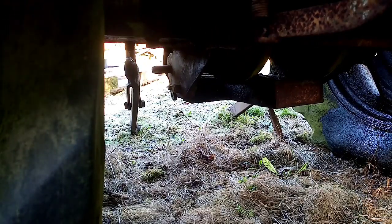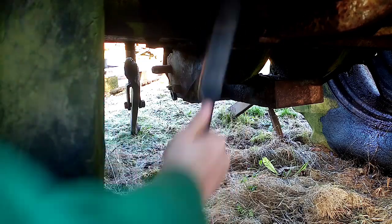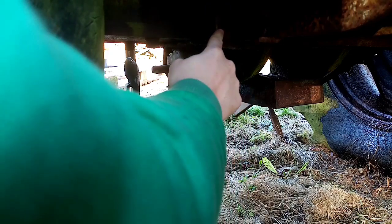Joining me underneath the 270 now. There's a grease nipple there — let's clean it off so you can clearly see it and get all the dirt away from the grease point.